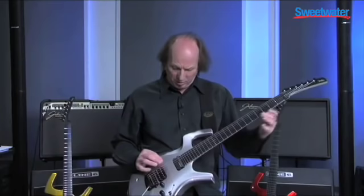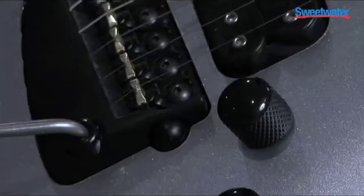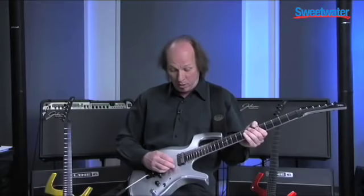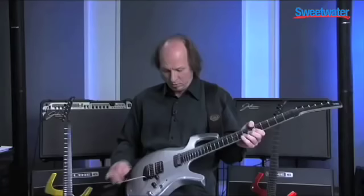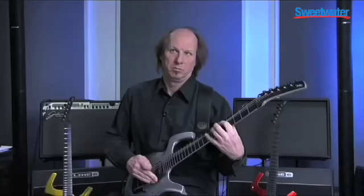From the highest note to the lowest note, it's perfect — the intonation is always perfect. There are never any dead spots. The tremolo arm lets me move notes up a whole third or down as far as I want, and it comes back in tune every time.